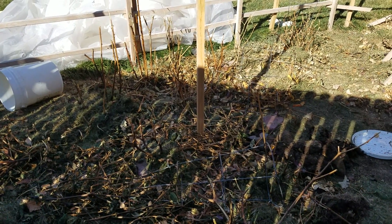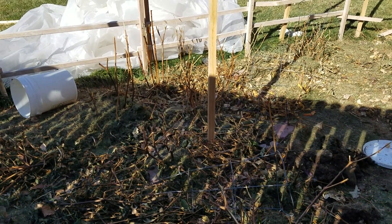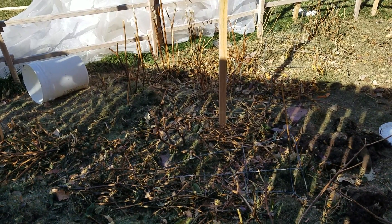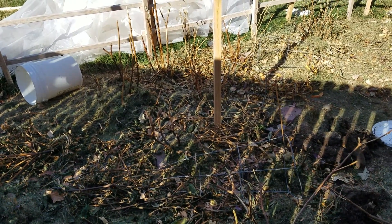I have left the pepper plant in the ground before. I've never covered it, never done anything with it, just left it as is, and no, they did not come back in the spring.